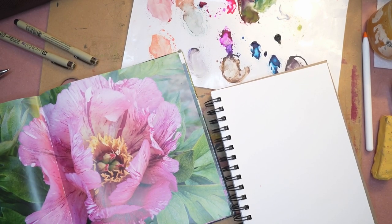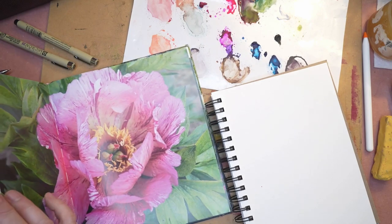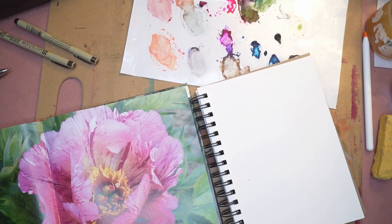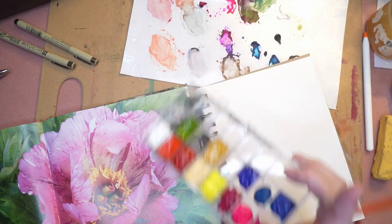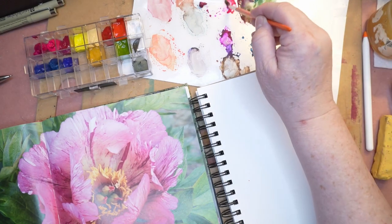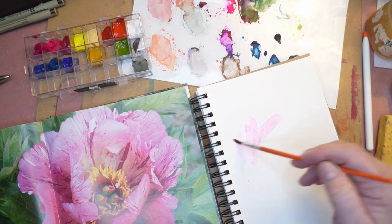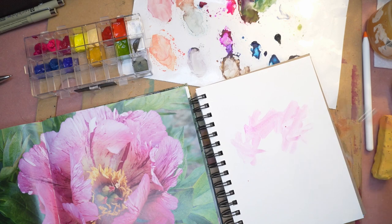This is the Strawberry Blush Peony from the book Peony: The Best Varieties for Your Garden, by Michener and Needleman. I'm working with both dry gouache and wet gouache. These are just quick studies, quick paintings.